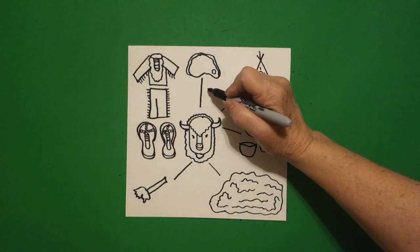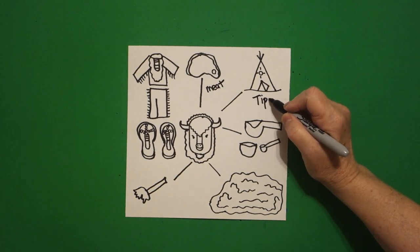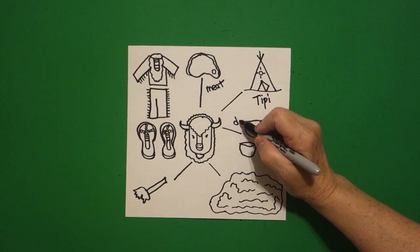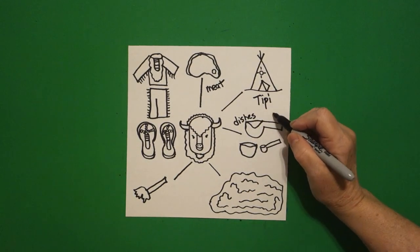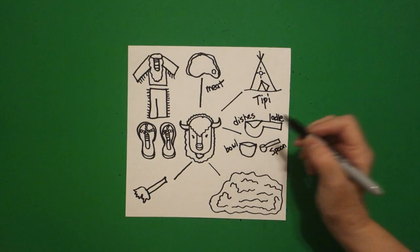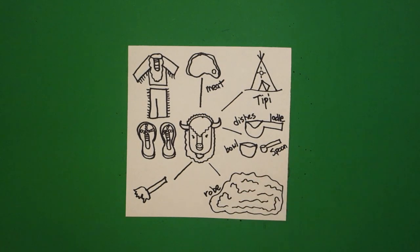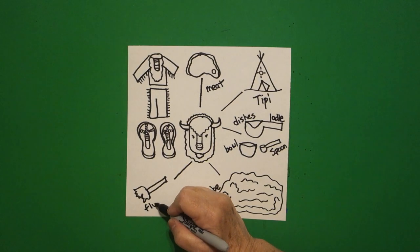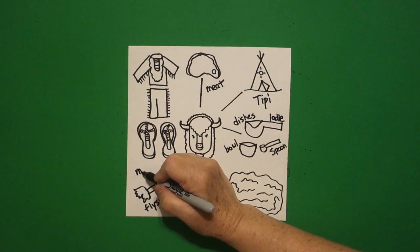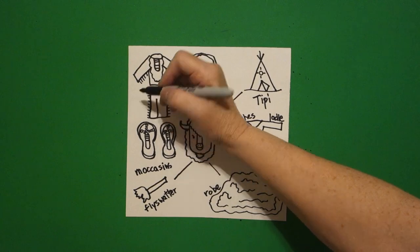Now let's label it. Initially they would use the buffalo for meat — that's food. But then they would tan the hides and use the skins to make their teepee — that's shelter. Then they would use the bones to make dishes: a ladle, spoons, and a bowl. Then they would take the hide, not tan it, but keep the fur on it — and that would make a robe. They would use the tail as a fly swatter. They would also use the hide for moccasins, and finally for clothes.